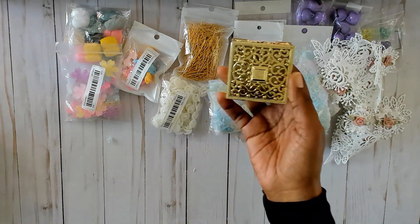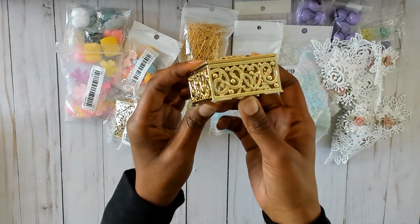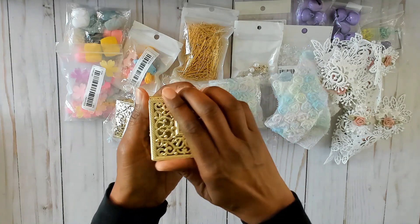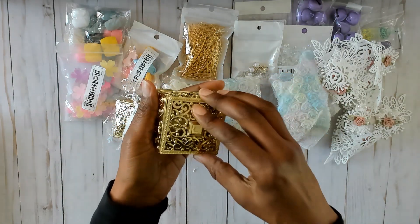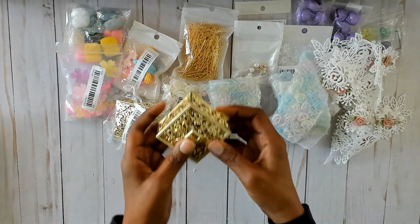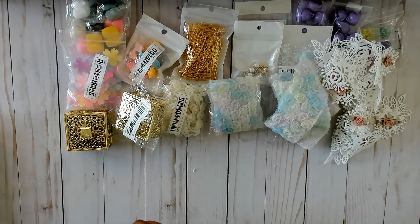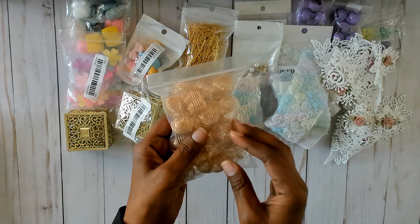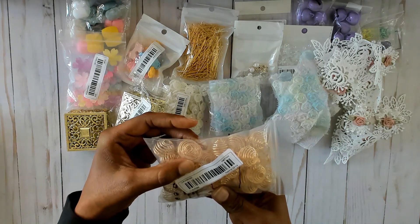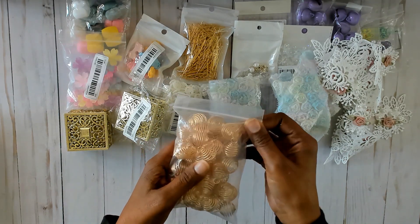Then I have three of these gift boxes — I took this one out of the wrap already. Look at all the detail on this; it's so pretty. This would be great for putting little trinkets in for swaps, like a sequin mix in a plastic bag inside. The lid stays on really well — it doesn't even come off. I don't have my ruler so I'm not sure of the exact size, sorry about that.